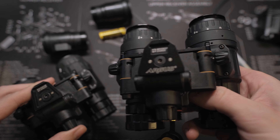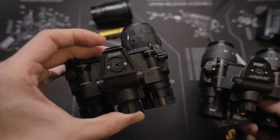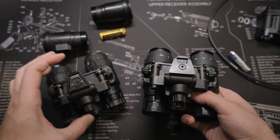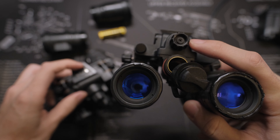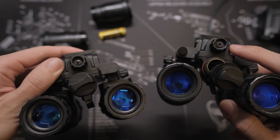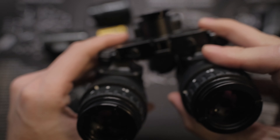The biggest difference on the bridge is this PVS-31-style IR flood illuminator on the front of the bridge. The Mark II also has the new-style dovetail on the top of the bridge, engraved with the serial number and the Argus logo.